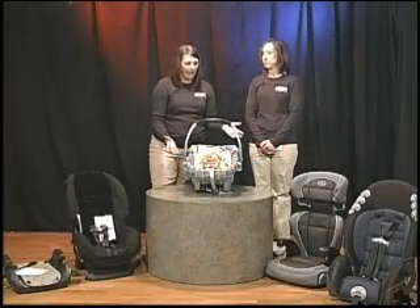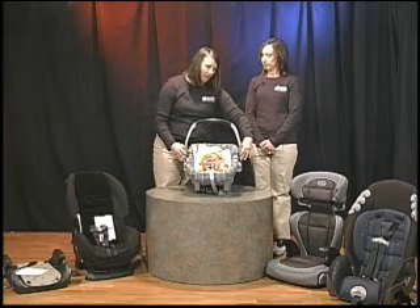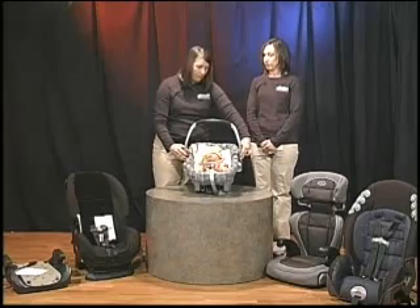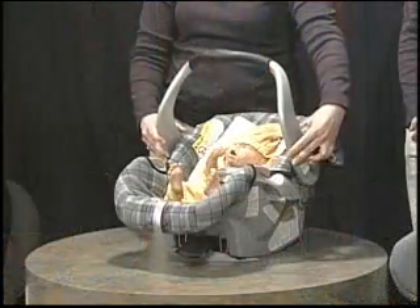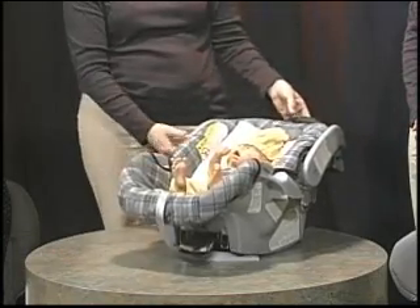It depends — different car seat manufacturers have different specifications, so you want to make sure that you check the instruction manual for the seat. Some car seat manufacturers allow you to transport the child with the handle up, and some require that you actually have the handle down.